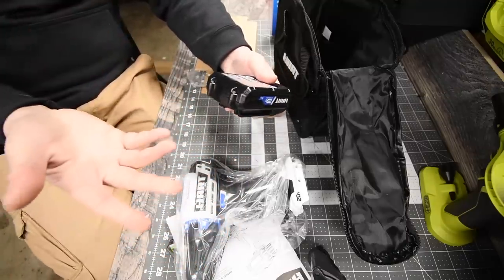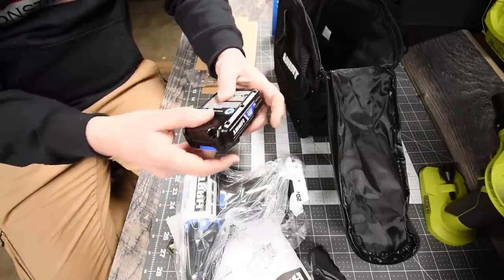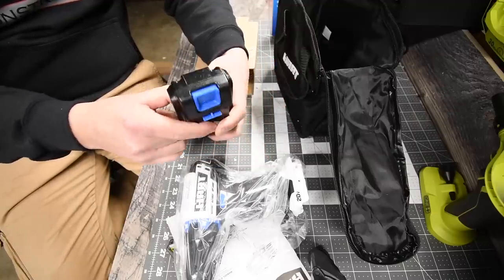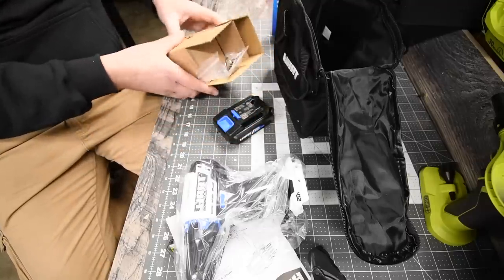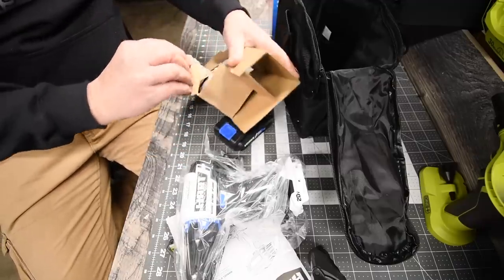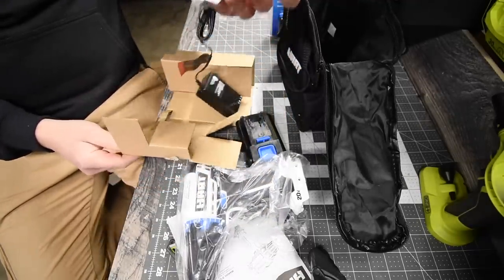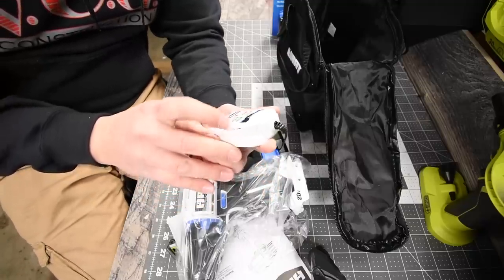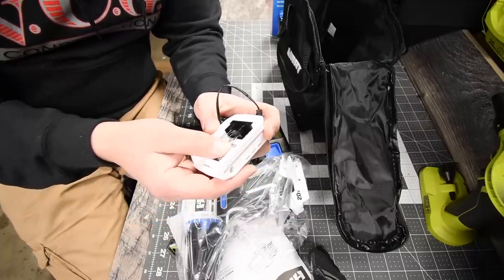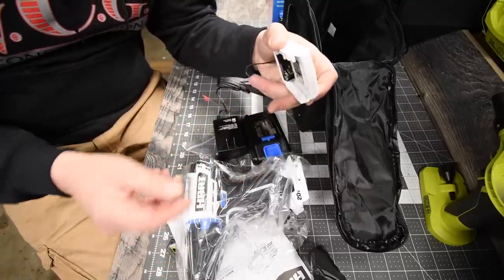Unfortunately, the two amp hour battery does not come with a fuel gauge, but even DeWalt and Ryobi have batteries without a fuel gauge. The battery model number is BPH002 lithium-ion. It also comes with a belt clip. The charger is a two-amp charger with indicator lights; charger number is CGH001.